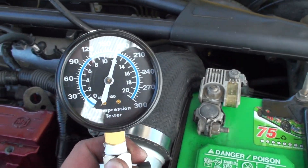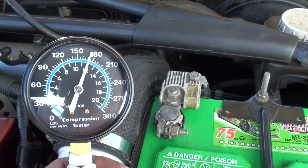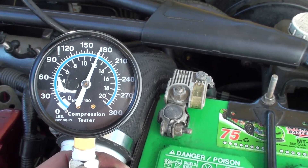Our last cylinder is again a little bit over 170, so they're really close. These are actually better than my built motor compression numbers, which is pretty impressive. I'll put this up on YouTube for you, Matt.